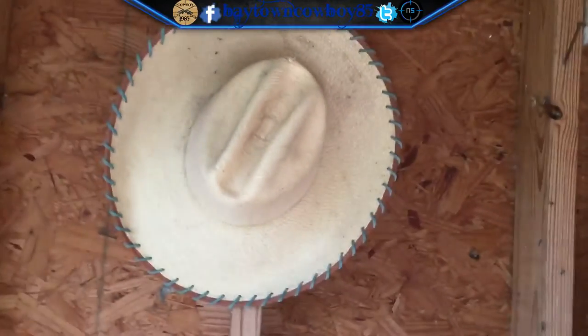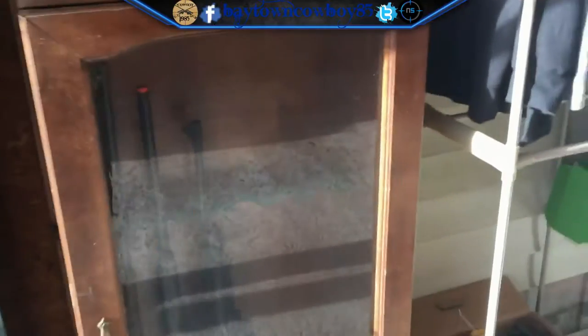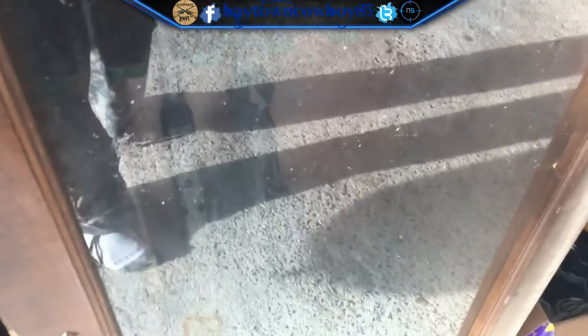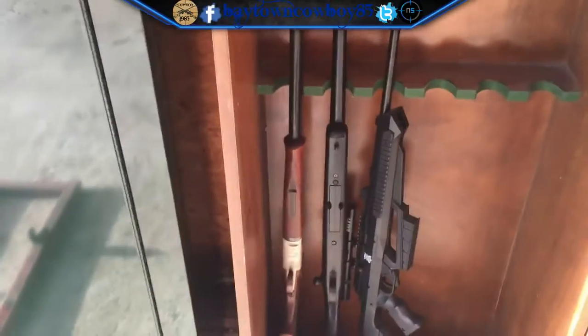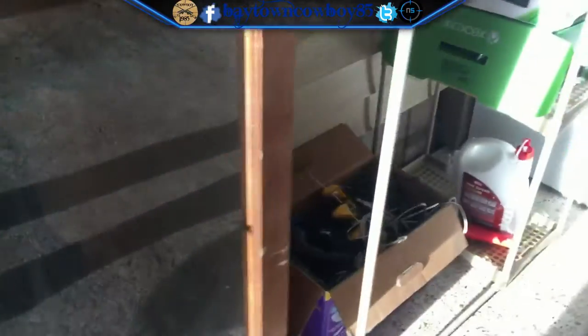Over here we got my old bull riding hats, a gun safe, another gun safe with a few guns in it — if I can get it open without tearing it up. Here we've got my double barrel shotgun, airsoft rifle, and then my son's BB gun for when he gets older. Let's close that back up.